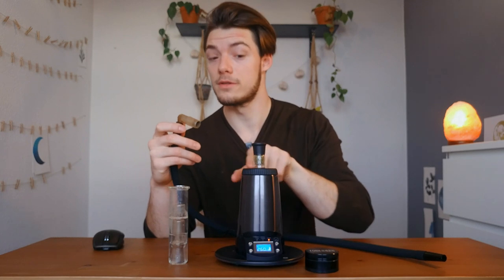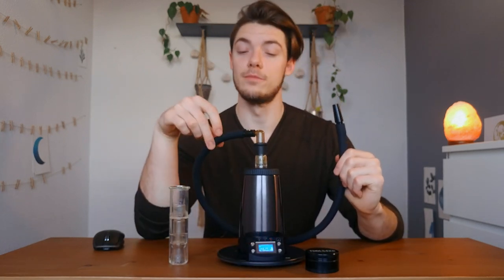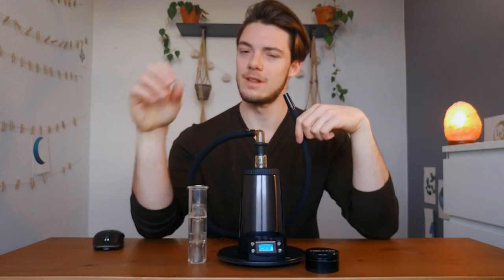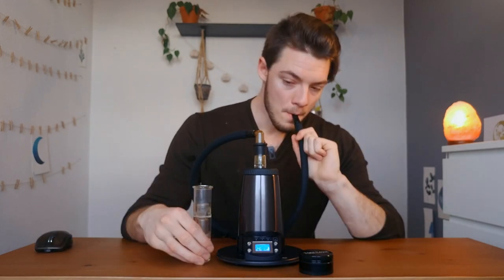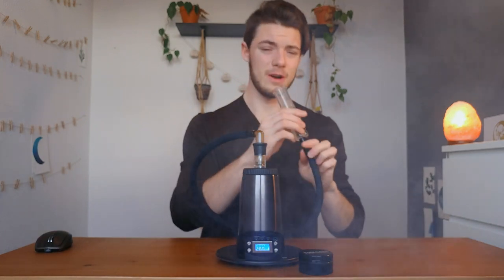We are up to max temperature. If you want to make your experience really bougie, just use a black whip, use a water bubbler with it — up your level a little bit. Cheers!